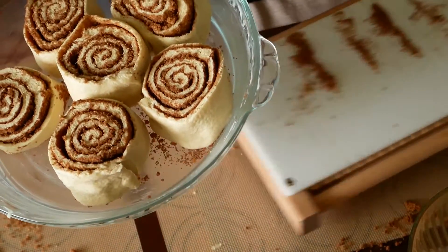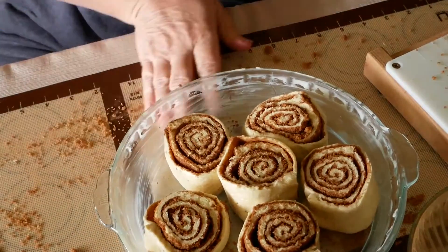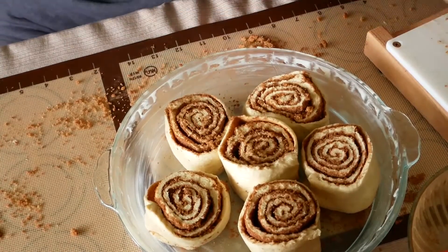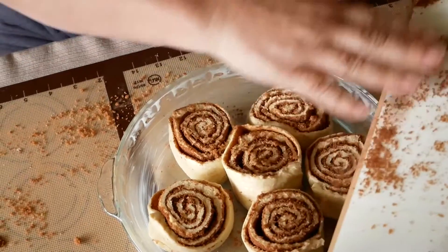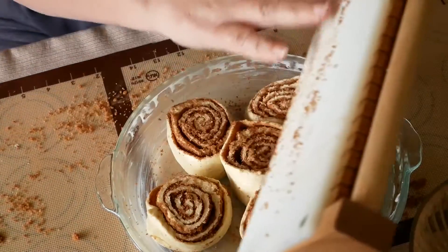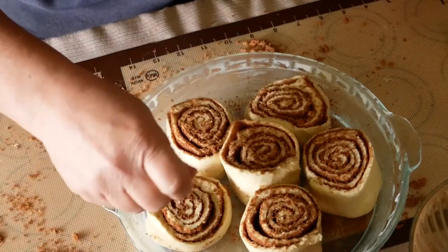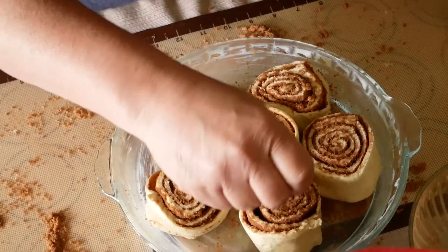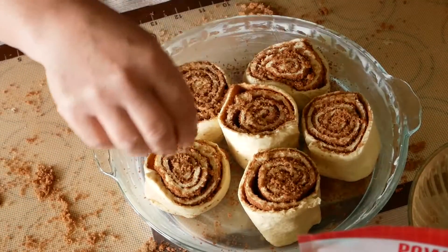Here is my pan, ready to go in the oven. I'm just going to grab a little bit of this brown sugar and do a little sprinkle — why waste it? Then we're going to put a simple little glaze on top. We'll show you that after they're cooked.